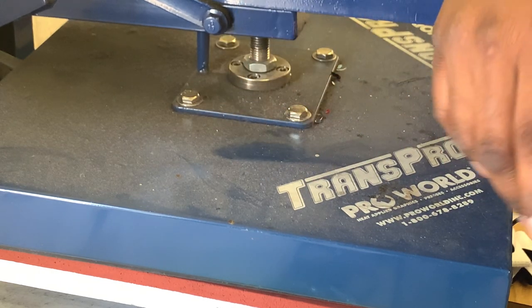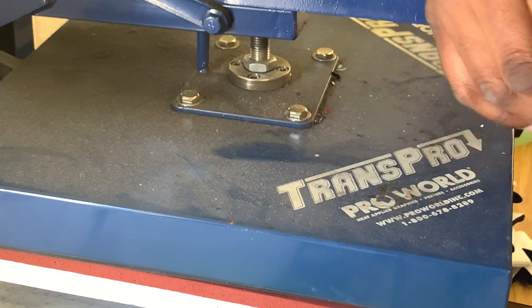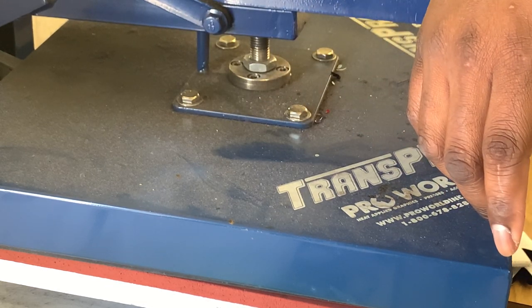Forgive my dirty heat press — I probably should dust it off. Every time I think about it, I start working on the next project and forget about it.